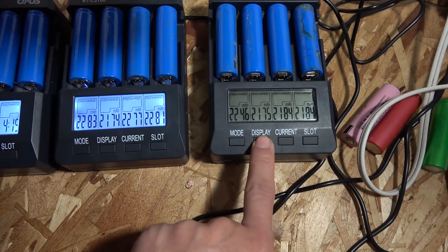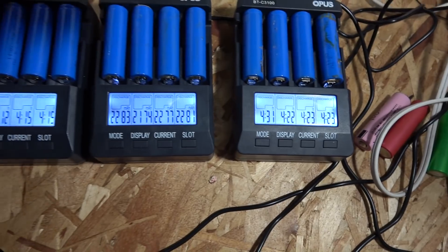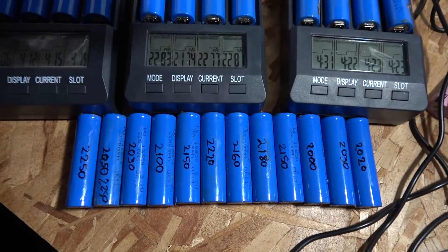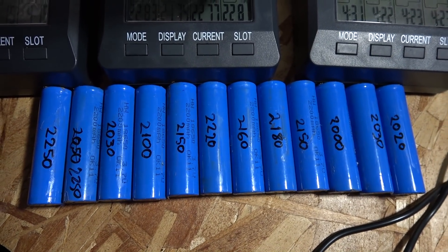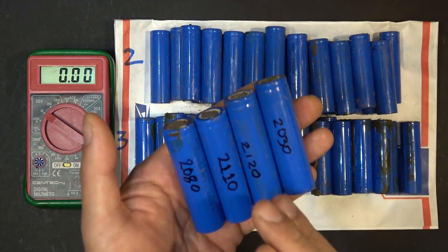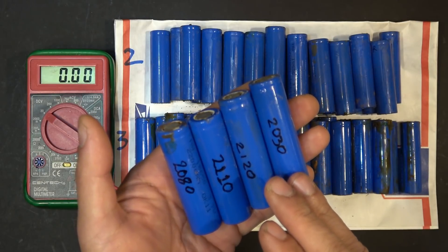This is actually my second test. My first test with the other 12 cells gave almost the same results — around 2100 to 2200mAh. So they are pretty good and still very usable. The battery pack originally had 91 cells in total, and I've already tested about 45 cells that are good.